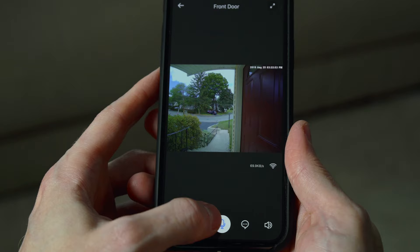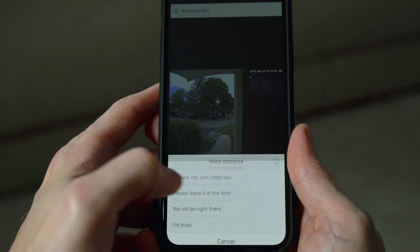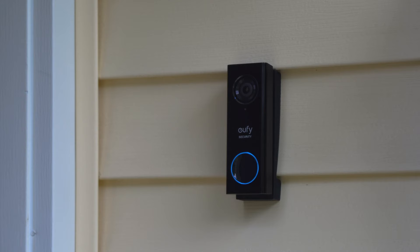The Eufy has a built-in microphone and speaker, like pretty much every other video doorbell on the market, so you can hear and talk to people at your front door. One feature I think is pretty handy is the Quick Response feature. When you're viewing a live feed, you just tap the little speech balloon icon, make your choice, and it plays the recording. There are some pre-recorded messages like 'Excuse me, can I help you?' or 'Please leave it at the door.' You can also record your own.